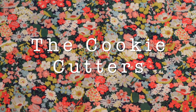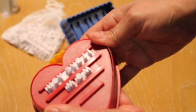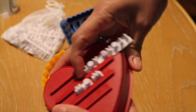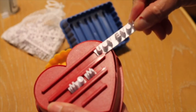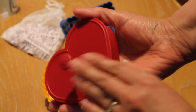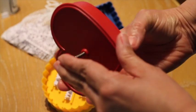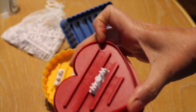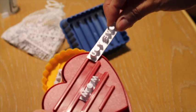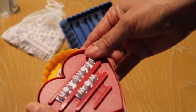Let me tell you a little bit about how to use these cookie cutters. These stamps come with phrases that are already made, like this one that says 'I love you.' You just need to insert them in the rails. They have a little spring — you just push here so the little rail comes out all the way up, and then you insert the phrase or the letters you are going to use.